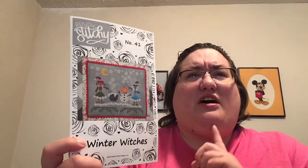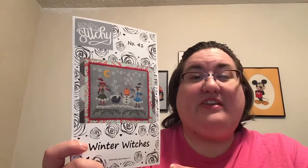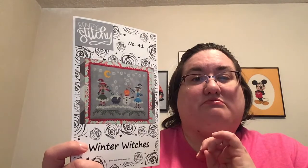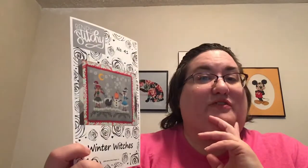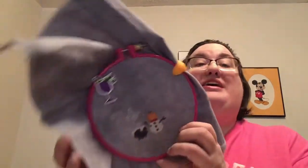I also got Works by ABC Reflection and the Sulky thread pack they're doing for the Moo the Merrier. I've been wanting to try Sulky, so I figured what better way. It may be on back order, so that may be a little bit. Anyway — Winter Witches, my new start. This is stitched on 18-count Picture This Plus in Mirage. And isn't he adorable?